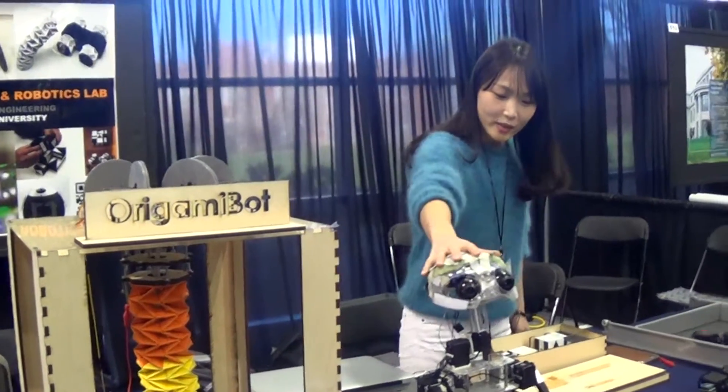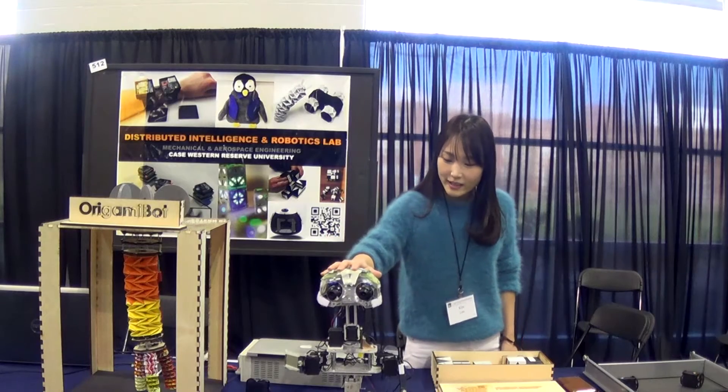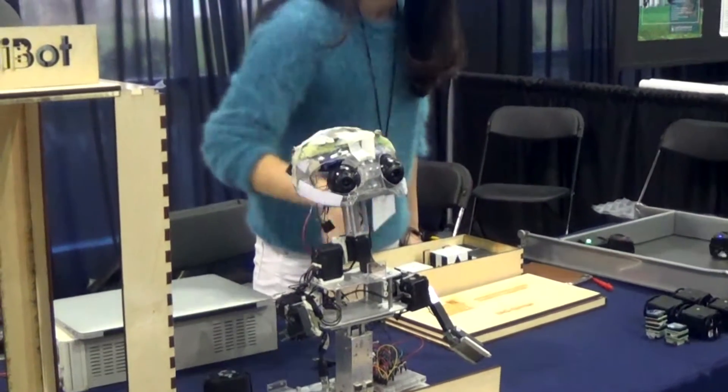The next project we have been working on is called FinLOS, which is a social robot. This robot is designed to interact with human users through touch, sound, and vision-based interaction.